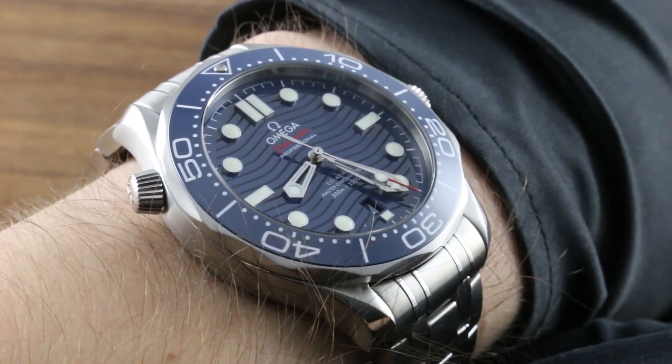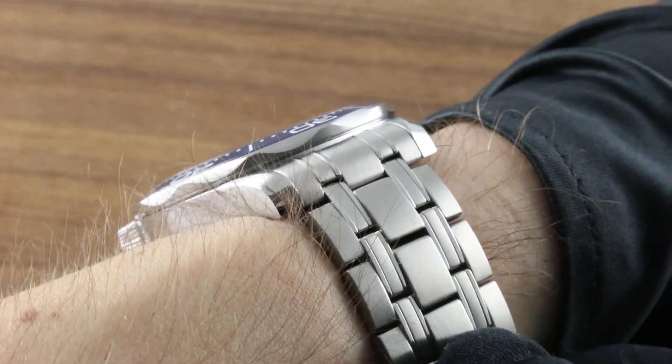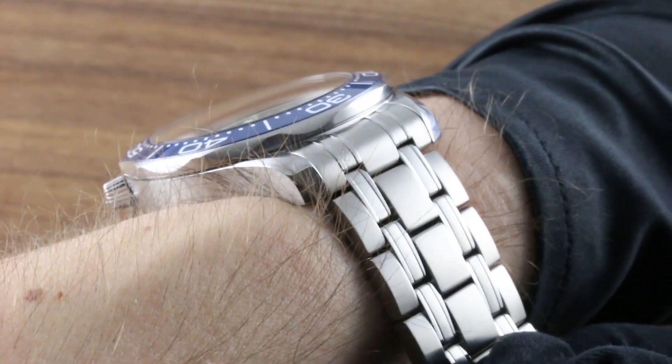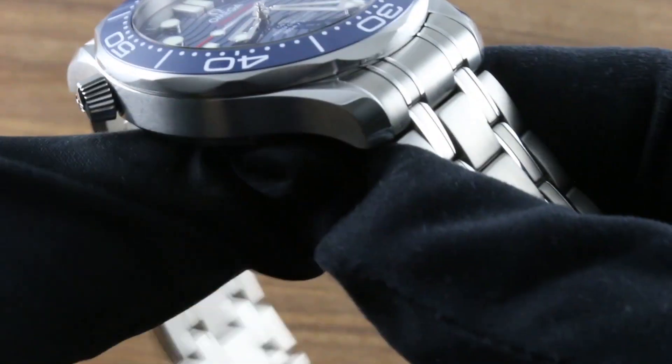You don't have to be James Bond to wear this one with formal attire. You will note that there is a 20-millimeter spacing between the lugs, so a bevy of Omega options are available should you wish to accessorize this watch with a strap rather than the factory bracelet. The factory bracelet is a wonderful piece, however — let's quickly take a look at how it's changed over the years.